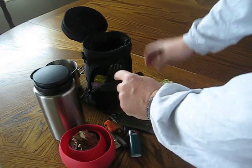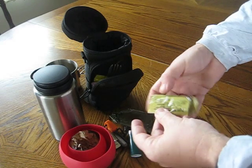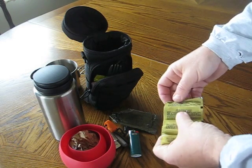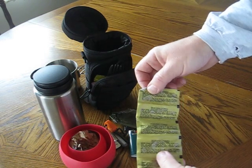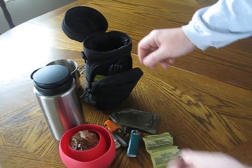As far as her water source goes, she has the Katadyn Micro Pure. There are 10 liters of water that she can treat with these. It's very easy — you just drop it down into the water, give it about 30 minutes to an hour, and that'll take care of that.